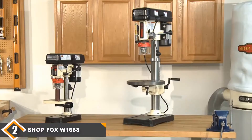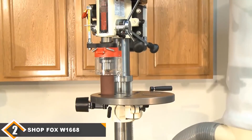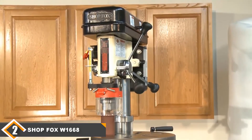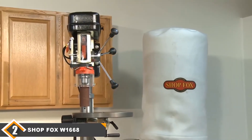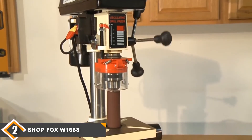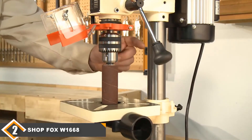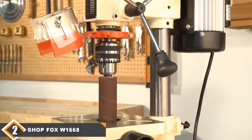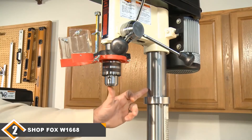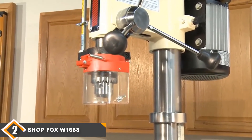Moving on to number 2, we have the SHOP FOX W1668 Benchtop Drill Press. The W1668 is a great choice for anyone who wants a more traditional benchtop drill press. It comes with a 3/4 horsepower motor which will make short work of most projects. The spindle can move up to 3 and a quarter inches, so it doesn't have as much depth as the previous model, but it can still drill very deep. The table on this model is fantastic and you can tilt it up to 90 degrees to both the left and right. A standout feature is that it comes with a conversion kit that makes it a great sander as well, giving you the ability to start and finish projects with just this one tool.